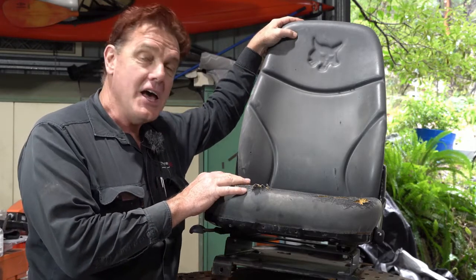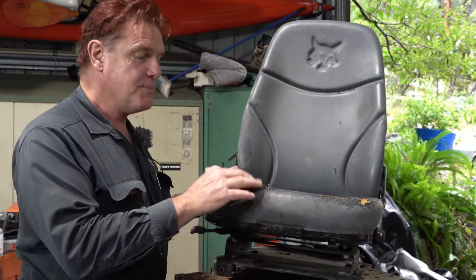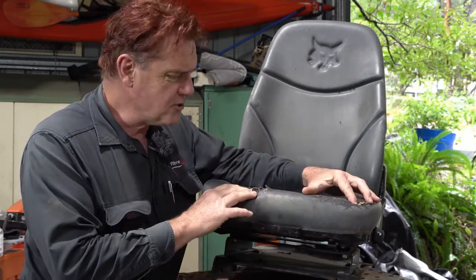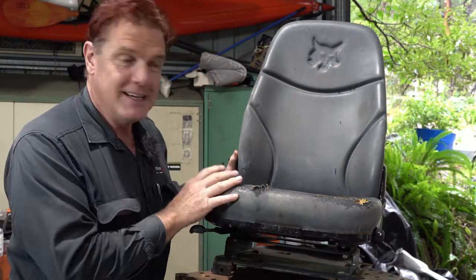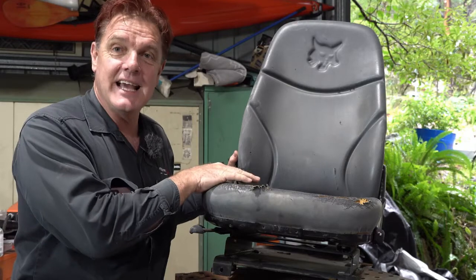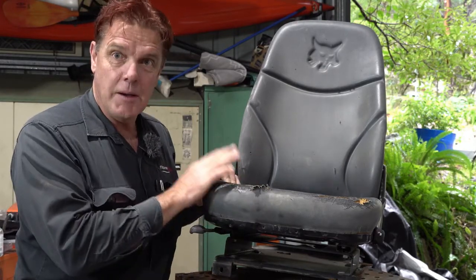I've got a Bobcat E20 that I do excavation with. It's been out in the weather so the upholstery's all cracked and broken through and it's turned into crap. So I'm going to take the seat down to the upholsterer and get them to put on marine quality upholstery.